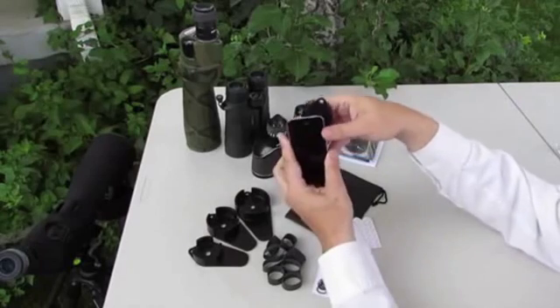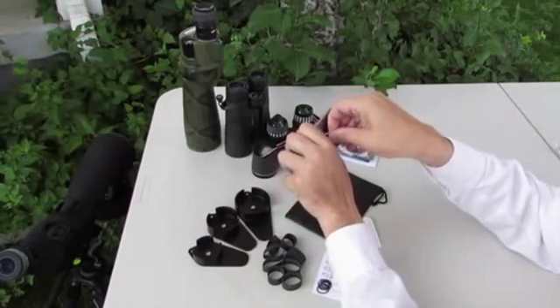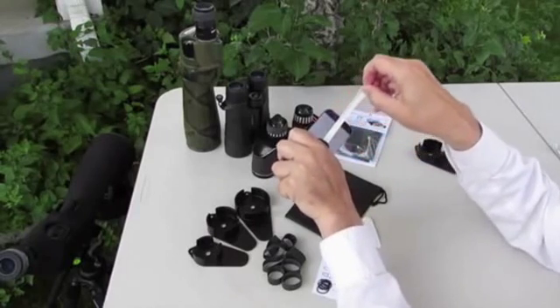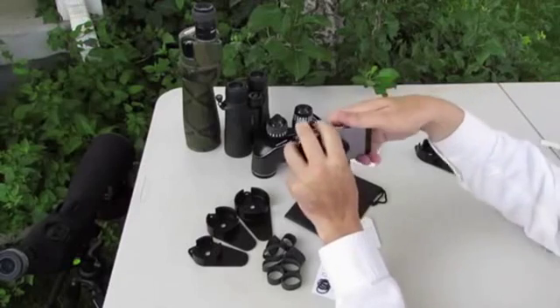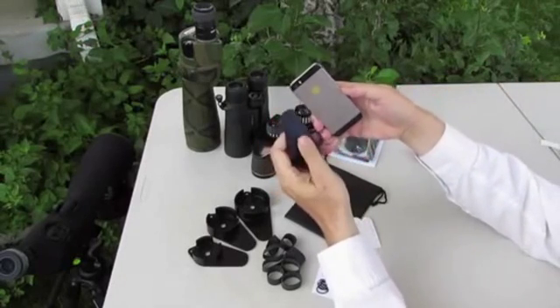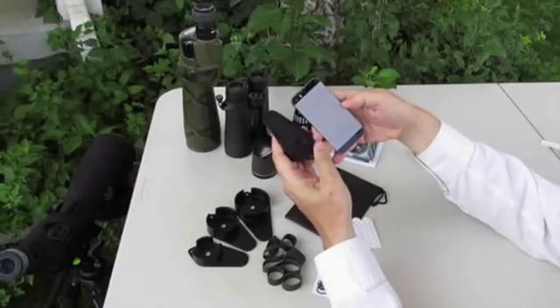Otherwise, when your outing is over, take a firm grip on your phone and the alignment, grab the tab, and pull the tape parallel to the phone. Be sure to maintain a tight hold on the phone. Note that the tape comes off clean, leaving no residue on your phone or phone case.